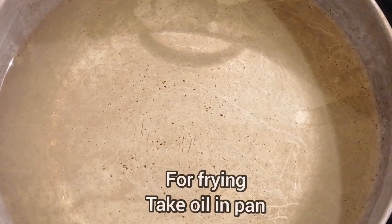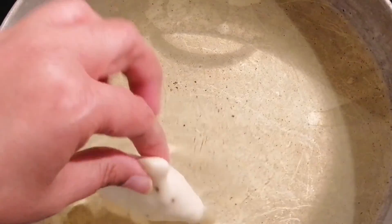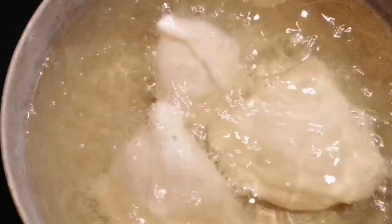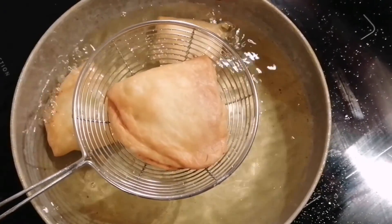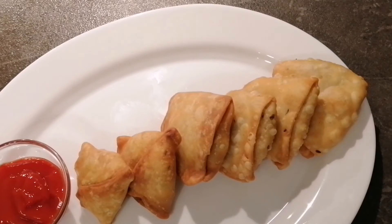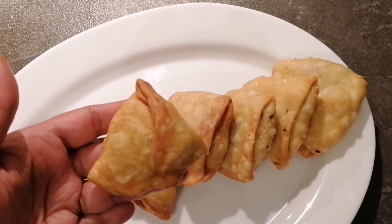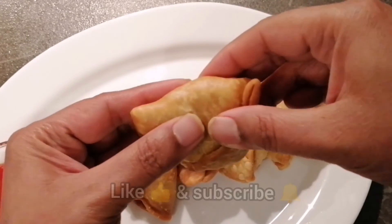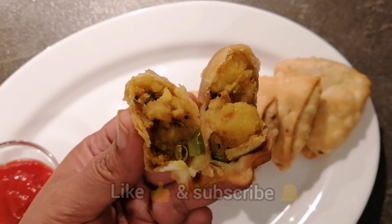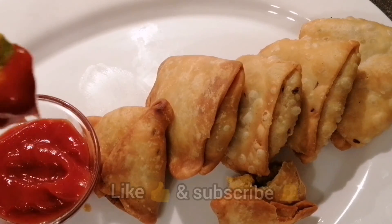For frying, I took some oil in a pan. The oil is at the perfect temperature so I can dip the samosas in. While these samosas are frying, I'll shape some more. The samosas are fried very nicely — I'll take them out. My very crispy samosas are ready to eat. With the perfect temperature they get a perfect shape and color. Do try this wonderful recipe at home, and don't forget to like and subscribe to my channel!